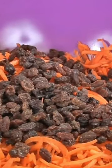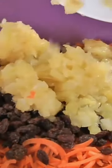In a large bowl, add four cups of shredded carrots, one cup of raisins, and one 20-ounce can of crushed pineapple, drained. Now toss this together and then set it aside.